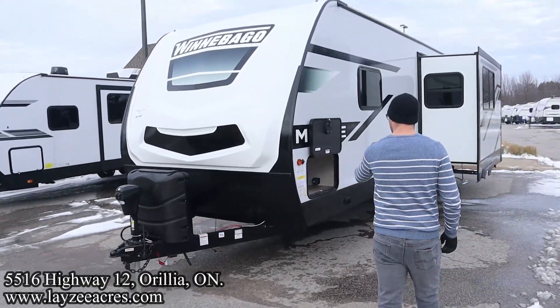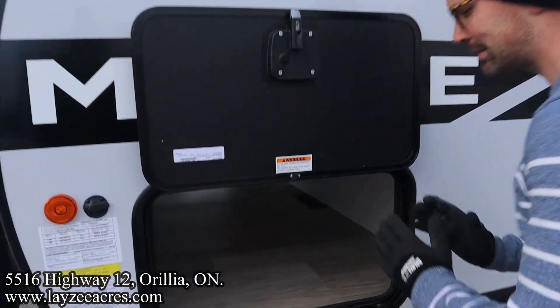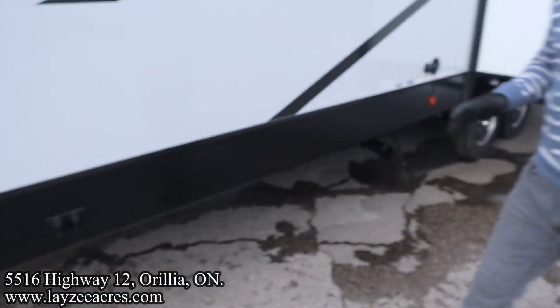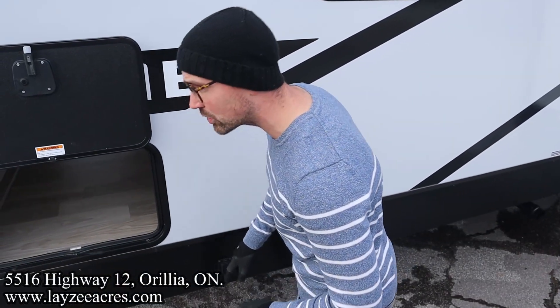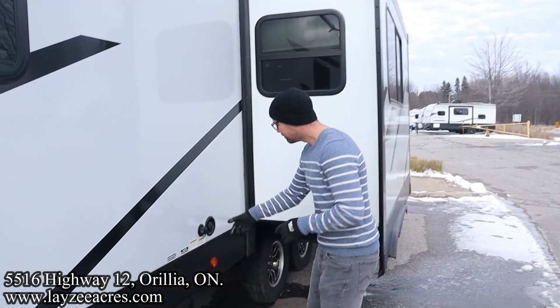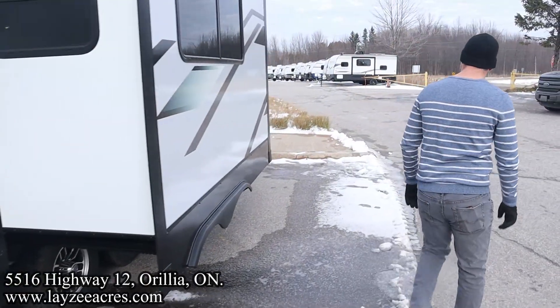Great looking front fiberglass cap, nice aluminum framing, fiberglass skin, slam latch doors held up by magnets, pass-through storage right in there. Battery disconnect, solar charge controller, electric jacks all the way around. One of the best things about these electric jacks is they are individually switched — so it's not one switch for both fronts, each one is switched individually. One of your sewer drains is here, fresh water fill, black water flush kit right there.